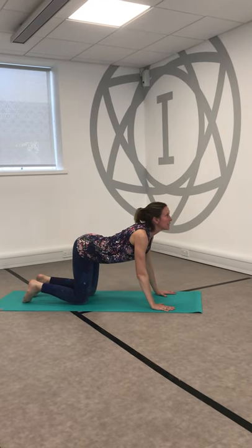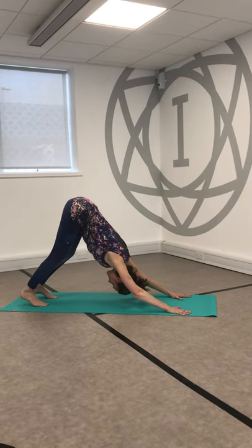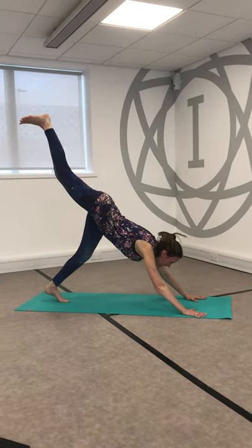Soften the arms, use an inhale to come forwards and through, find a flat back or cow pose. Tuck the toes, squeeze the belly in and rise up to downward dog. Lift up the right leg — or remember you can do this through all fours — stepping the right leg forwards.